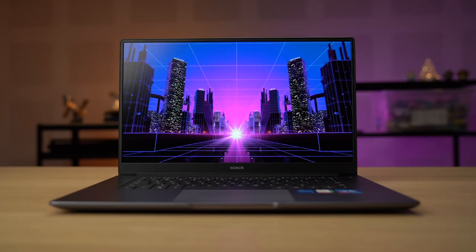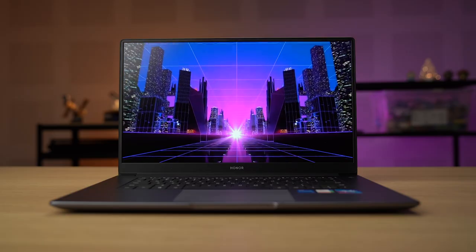Hey, it's Ray from soyechinchau.com and today we are going to talk about this. This is the new Honor MagicBook 15 that was recently released here in Malaysia. And if you guys know Honor, you know that they are known for making affordable devices and this is no exception. So after spending two weeks with the Honor MagicBook 15, I have to say I'm pretty impressed with the laptop and let me tell you why.